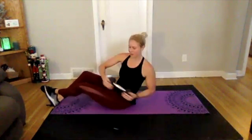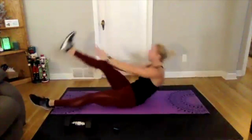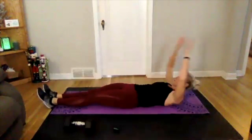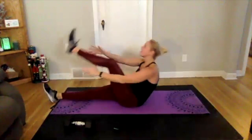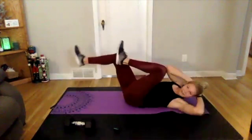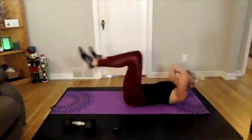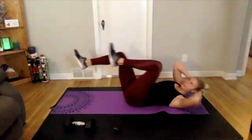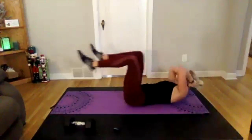Three, two, one — cross crunch, right up and into it. Speed it up a little bit here. Going into bicycles — the last bicycles — three, two, one, right here, kick it out. Finish it out, last few seconds — three, two, and one.